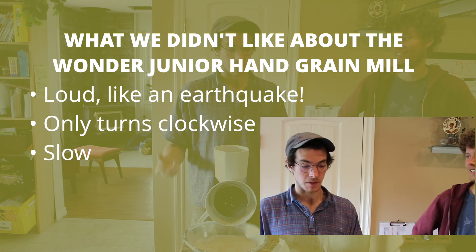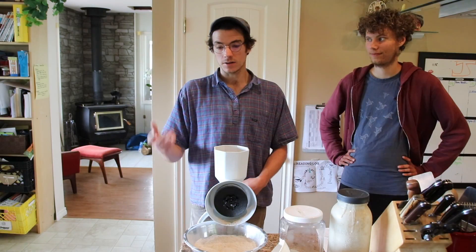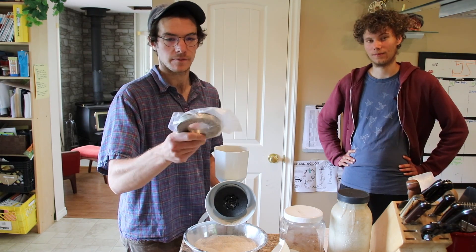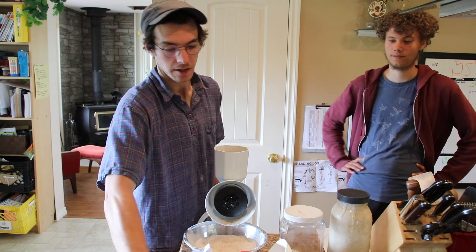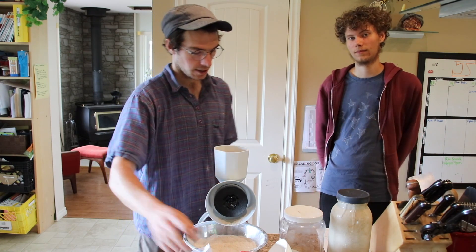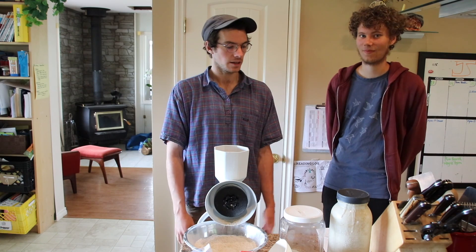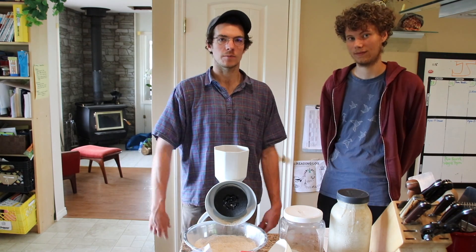Or attach a bicycle to it if you're that crafty. And another thing is that it comes with these fantastic other grinders — we've got some steel ones, which would be for the peanuts and almonds, and then a wet one if you wanted to do corn tortillas. And that just about wraps up what we like and don't like and the ins and outs of the WonderMill Jr. Now we're going to make some bread.